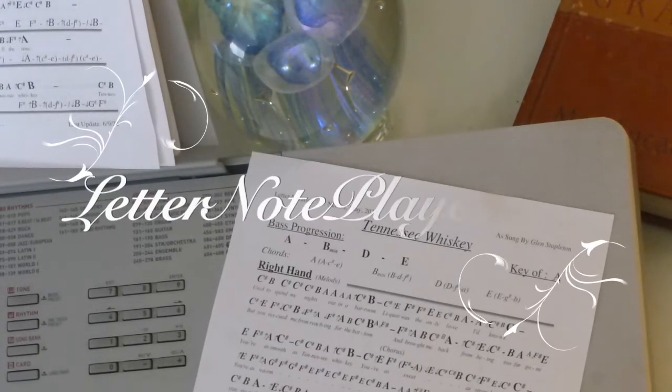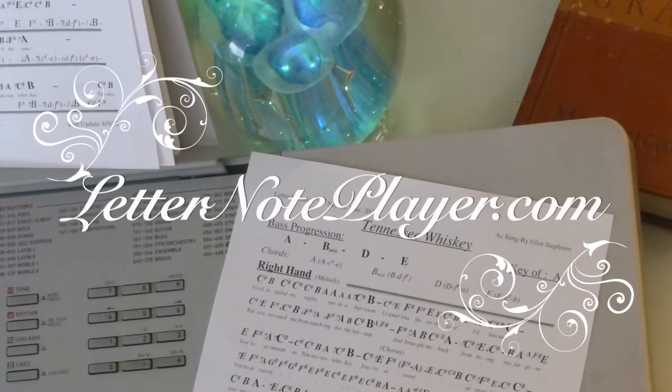I want to show you how to play Tennessee Whiskey as sung by Chris Stapleton. If you want the letter notes for that, go to letternoteplayer.com. I have them there for you.